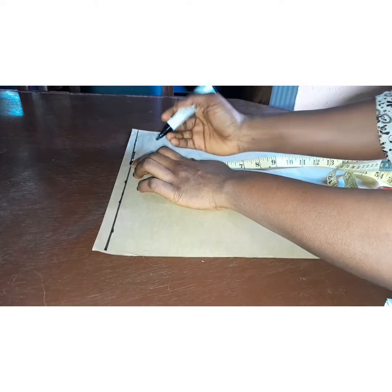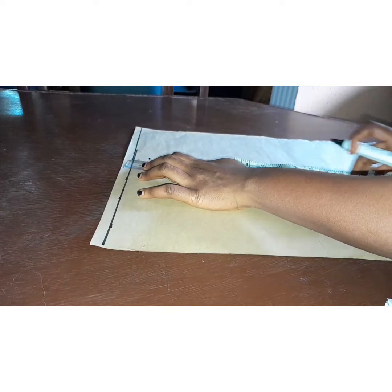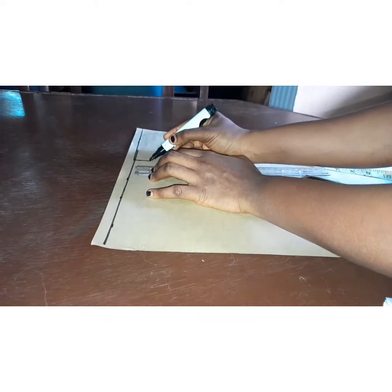Then I'm going to come down by one inch for my shoulder slope, and I'm going to make a straight line connecting these two points.